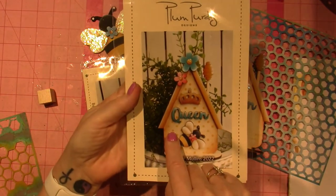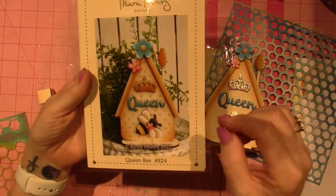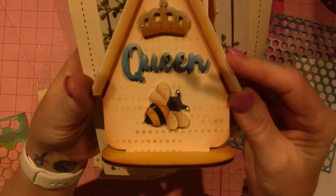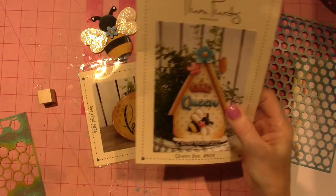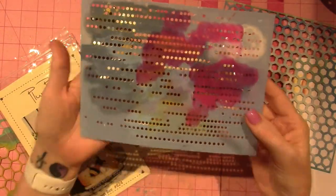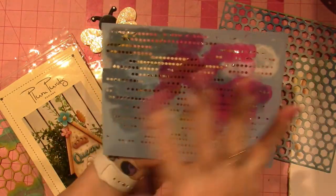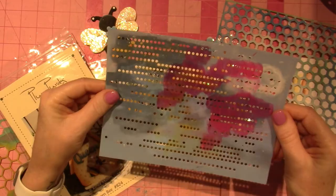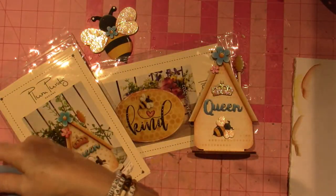I finished this one — this is the queen bee — and I did not have a polka dot stencil. Shockingly, I didn't have just a straight little polka dot stencil. I could have dotted it with a stylus, which would have been fine. What I ended up using is very faint — I didn't do it dark enough, but I can see it in person. I used this, which is kind of a little bit of a honeycomb shape up close, and it kind of looks like data from a computer or computer language.